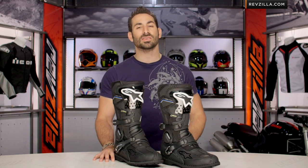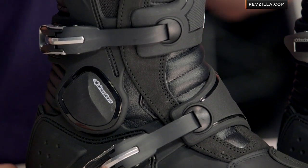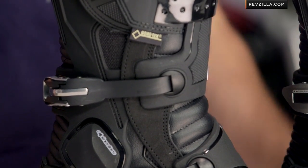We were actually kind of blown away when the Tech 7 and Tech 10 came out, and we said, I wish we had that feature rolling into some of the other boots that are less supercross or motocross-oriented. And they listened, and they went down this path, and they have now updated for 2014 in the Toucan.